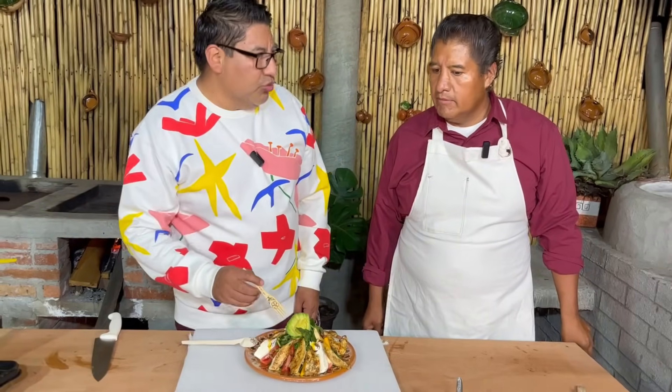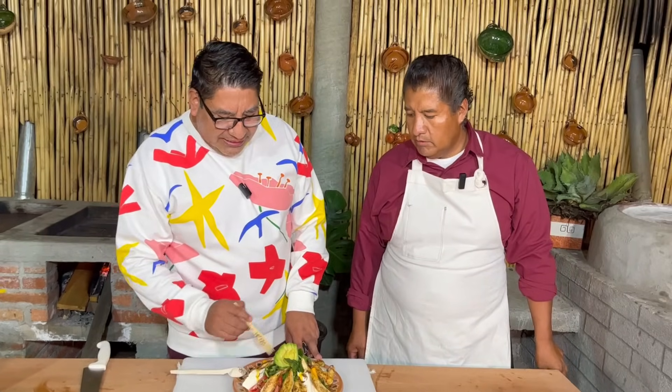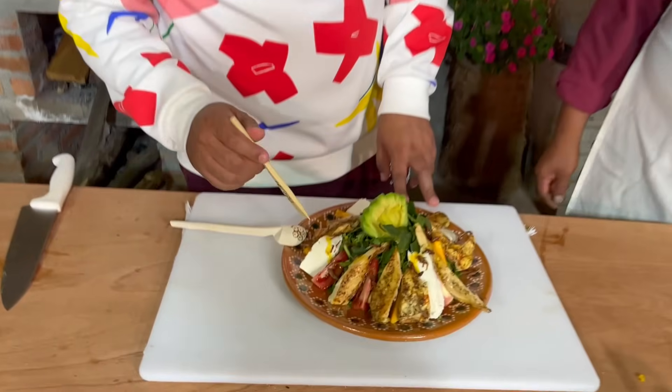Es que comí ensalada y la ensalada sí está grandota, pero al poco tiempo ya nos da hambre. Pero con esto, dudo mucho que nos vuelva a dar hambre. Tiene proteína, tiene lácteos, tiene verduras, tiene frutas, tiene todo.